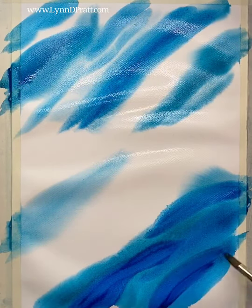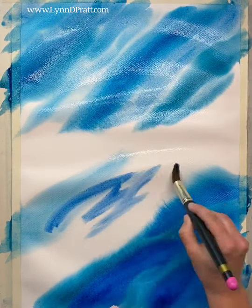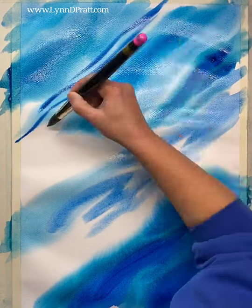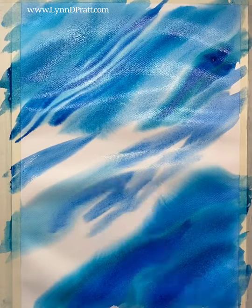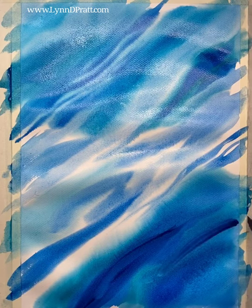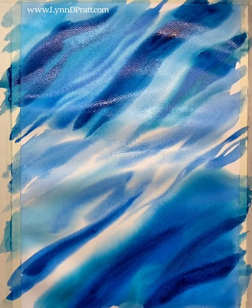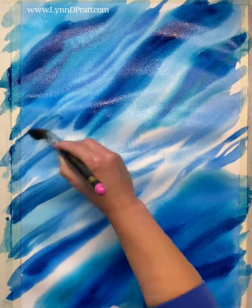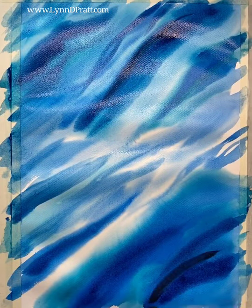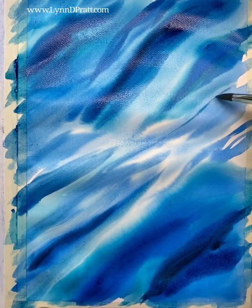I taped it down to my board and fully wet the paper to do a large wet-into-wet wash. I then added multiple layers of Holbein watercolors: indigo, Prussian blue, phthalo blue red shade, peacock blue, and marine blue. I loosely went off my reference photo. However, I did not try to follow it in a photorealistic manner. I was just using it as inspiration for the colors and the way the water moved. I added all of my colors in, adding layer after layer, really building up the wash of color.